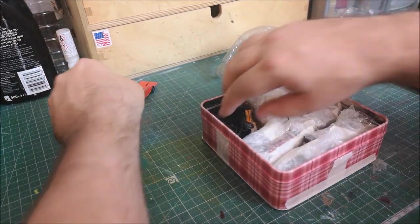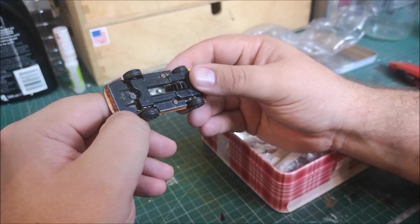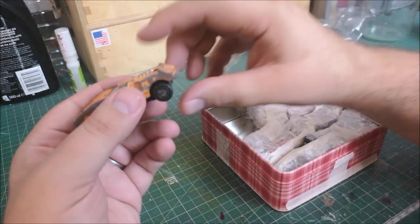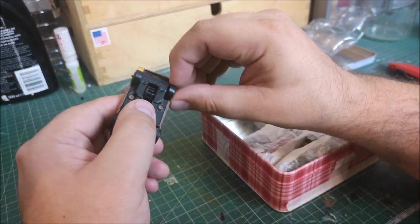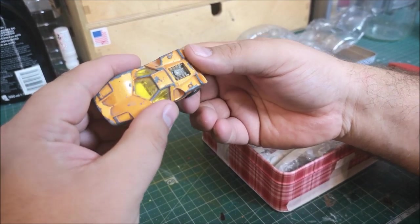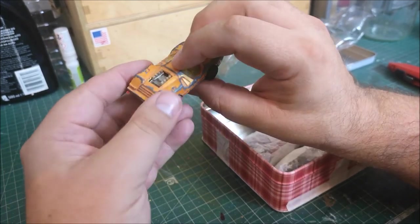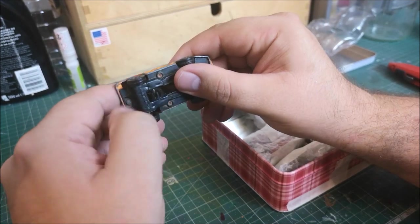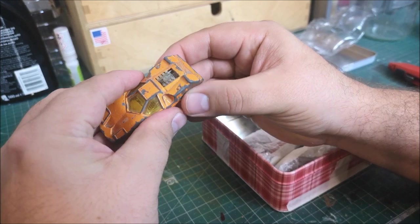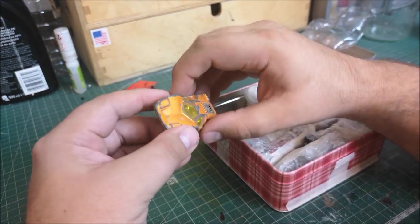That is very nice. What's this? That's different - I think it's a Corgi Juniors, a Marcos, which I believe is an English brand of car. It looks like this has got - I'm wondering whether it's like the Matchbox piston popper feature. I'll probably have to take that apart to figure out what's going on with it, but yeah, that's pretty funky looking.